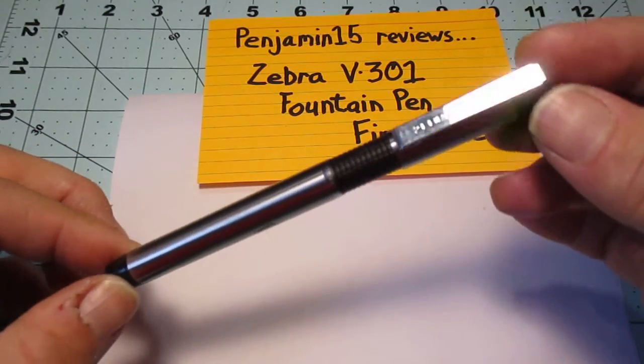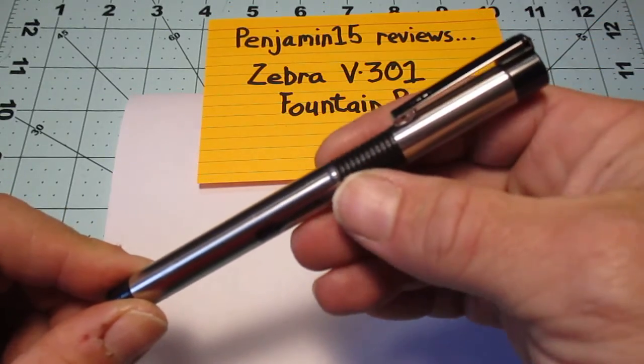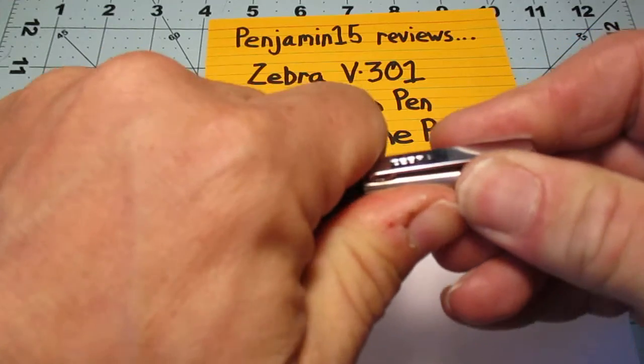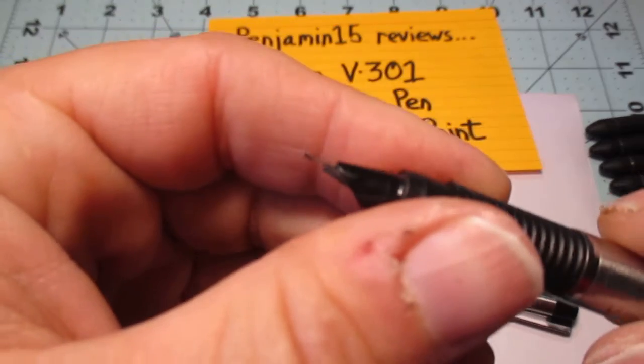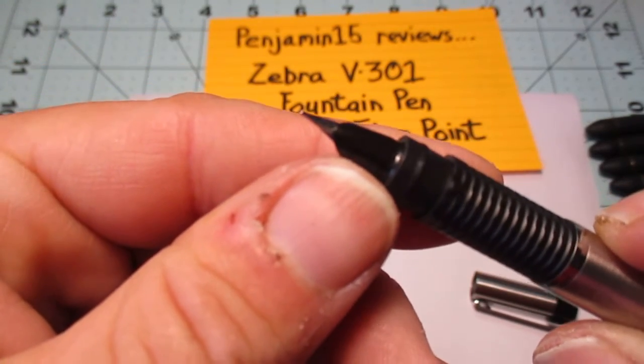This is a stainless steel pen from Zebra. It's got some plastic elements — the grip, the caps, the ends. And what's different about this one is this is a fountain pen. So there's our nib there. It's got a big plastic cover on it, the hood.